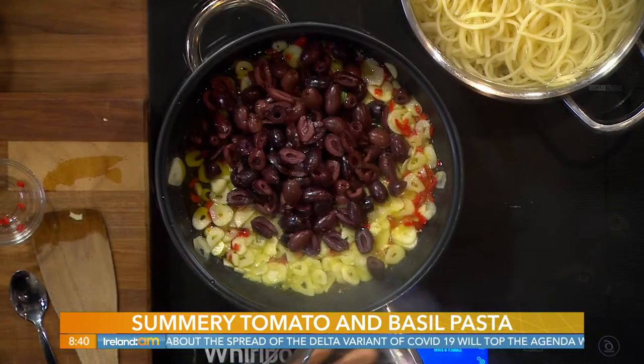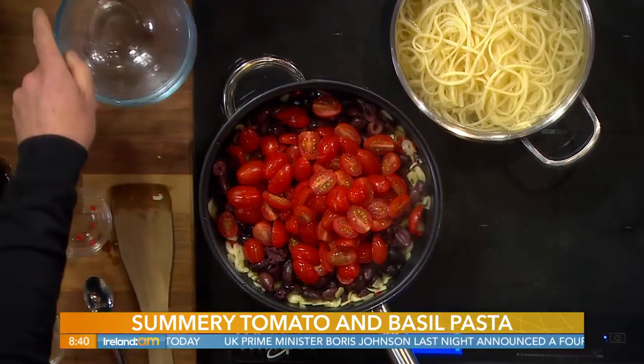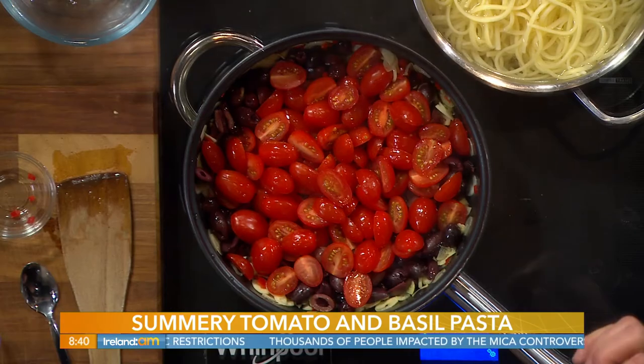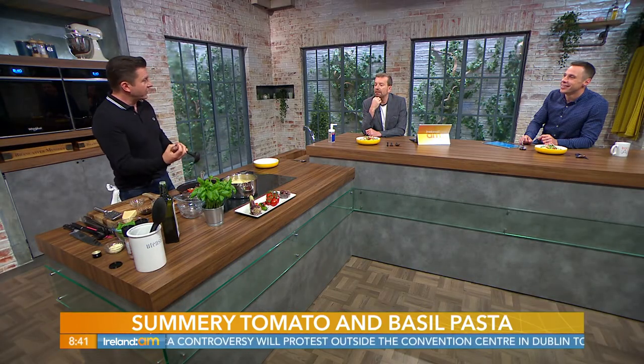Next we're putting in kalamata olives - they've got some really good fats in them. You can buy them pitted or with the stone; the flavour is exactly the same. Then we add vine-ripened tomatoes - I've got about two bunches, just halved, and pop them straight in. It's a really simple light sauce for pasta. Sometimes we get too carried away with millions of ingredients and forget the flavour of simplicity. Good ripe tomatoes are important - they're bursting with sweetness, which counteracts the saltiness of the olives.